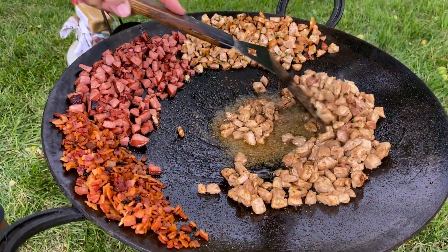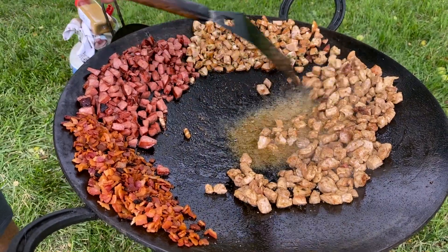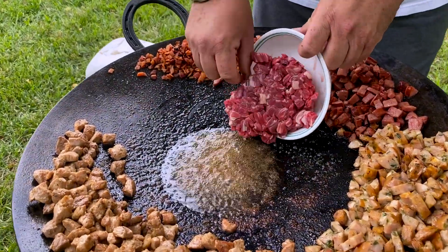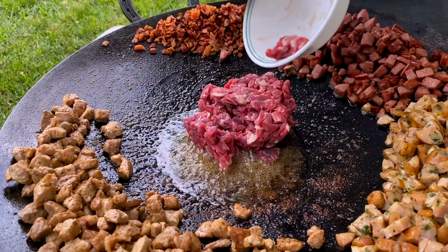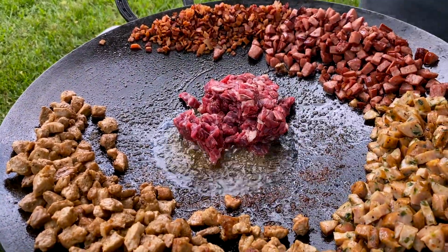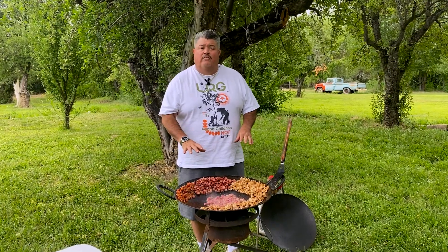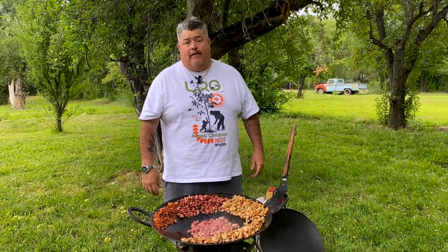Now we're gonna move the pork off to the side and get to our last meat — skirt steak. A discada is any meat you choose, so whatever meats you have at hand, you can use that. These are just the five that we chose to do for this episode, but just have a fun time cooking — that's what it's all about.